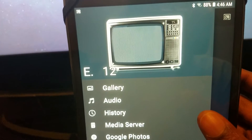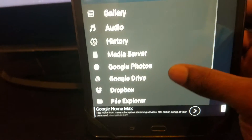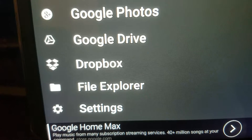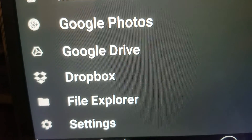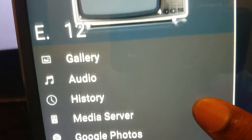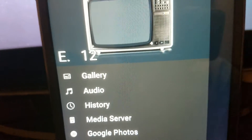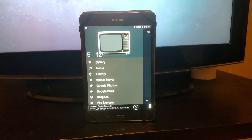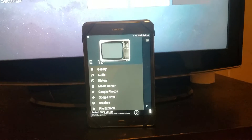You can see all the other stuff you can cast as well. Let me zoom in so you can see that. That's pretty much all the stuff that you can cast — it's just that simple.